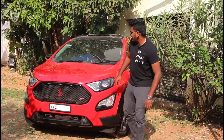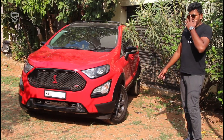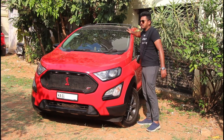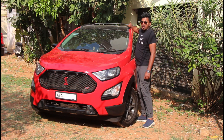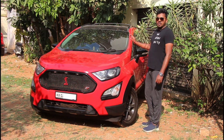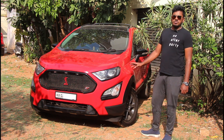Going forward you can see the upleak found only on the EcoSport Thunder edition, sourced from Chennai for about three thousand rupees — a direct bolt-on fit, no additional parts needed. The wheels were sourced from a Thunder variant in exchange for the 17-inch alloys from my Titanium Plus, with TPMS added. The roof was painted black, roof rails painted black, cross bars purchased separately, and a spoiler was installed at the back. That covers the exterior.